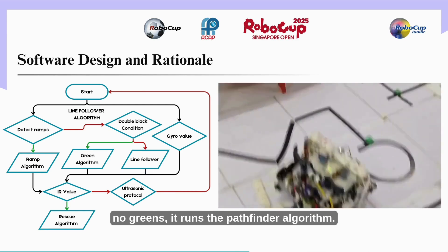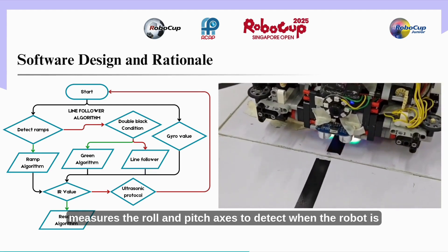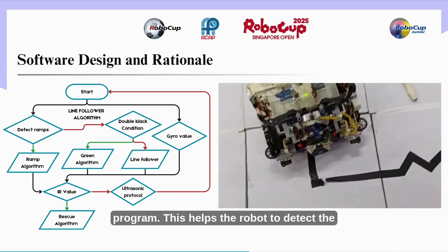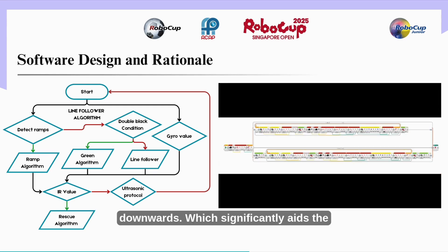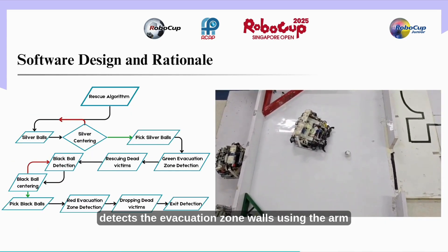If the robot simply encounters a normal intersection with no greens, it runs the pathfinder algorithm. The robot uses a mindsensors gyro which measures the roll and pitch axes to detect when the robot is on a ramp. By running the line following program, this helps the robot detect the ramp instantaneously. Due to the gyro being positioned close to the color sensors, it can detect the descending ramp as soon as the robot tilts downward, which significantly aids in overcoming the difficulty of descending ramps.